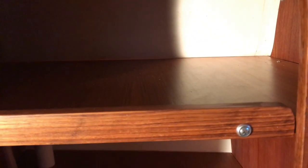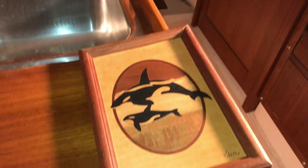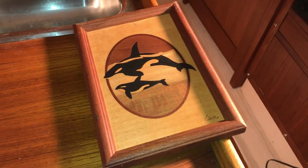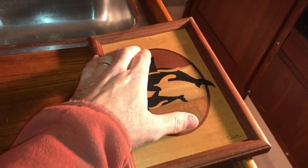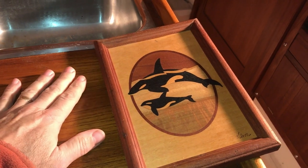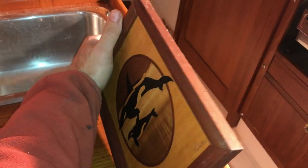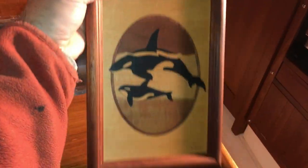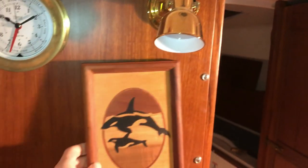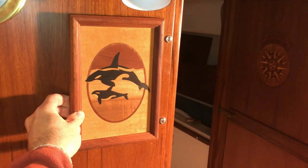Speaking of prettying up the boat, I've had this old framed inlay for a while. Originally I was planning to take the inlay out and embed it somewhere in the wood of the boat, but decided this is too nice a piece to not use as-is. I think I'm going to hang it here — that looks nice. That's it for now, more to come.